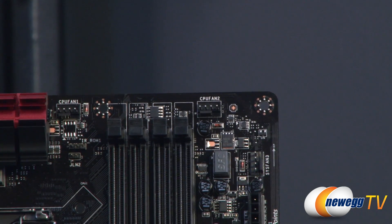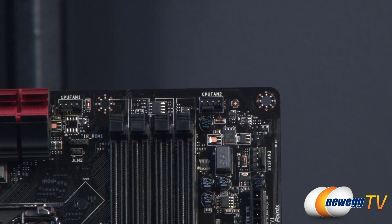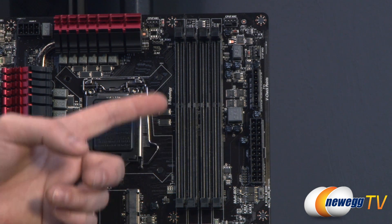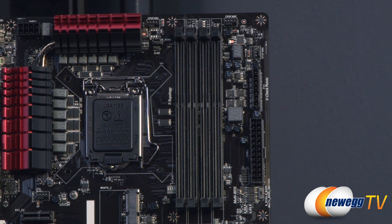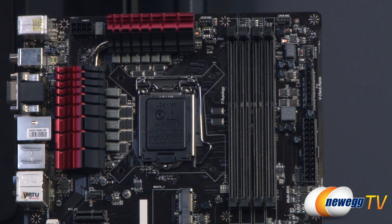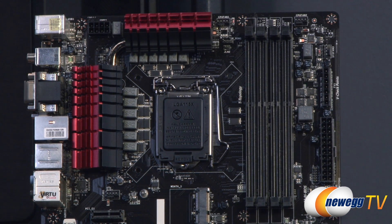Above that is an additional system fan header, and CPU fan headers are at the top. Below those are your DDR3 slots — four of them, supporting dual-channel configurations, so buy your DIMMs in matched pairs of two. You can also use a quad kit and populate all four. Each slot supports up to 8GB, giving you up to 32GB of DDR3 total. It supports Intel XMP — officially up to DDR3-1600 for this platform, with overclocked speeds possible up to 3000MHz. Do note that memory overclocking depends heavily on your CPU, as the memory controller is built into the processor.